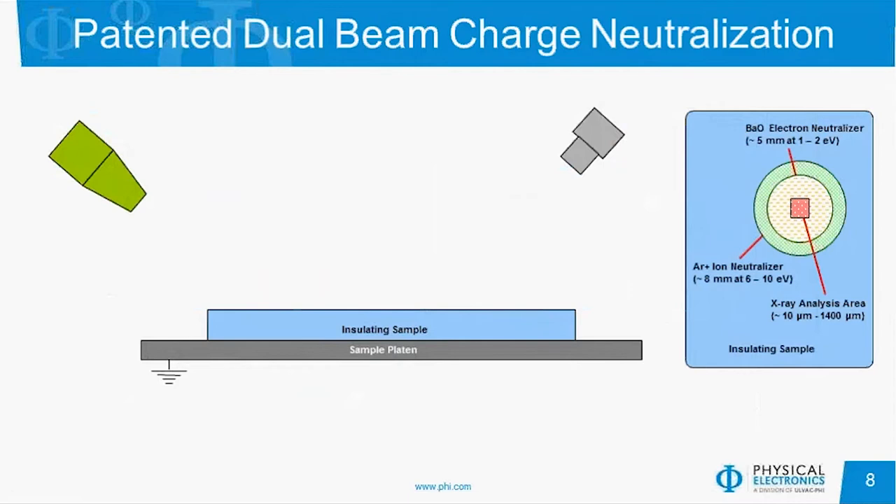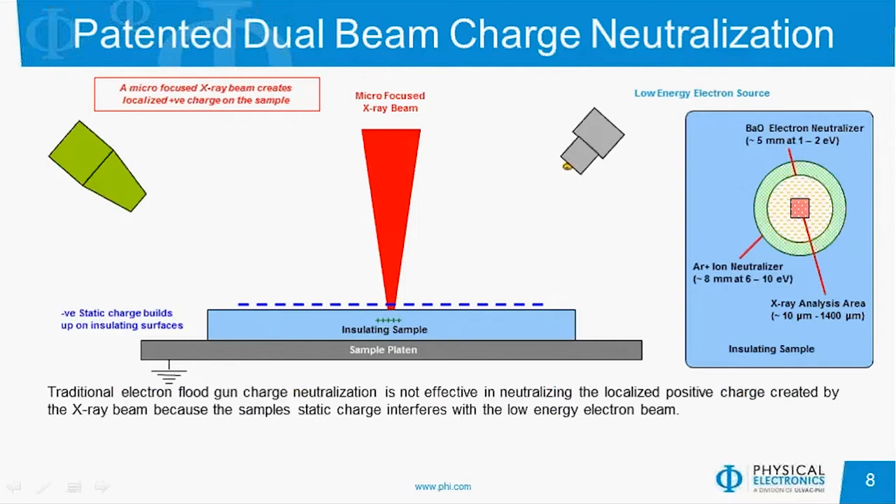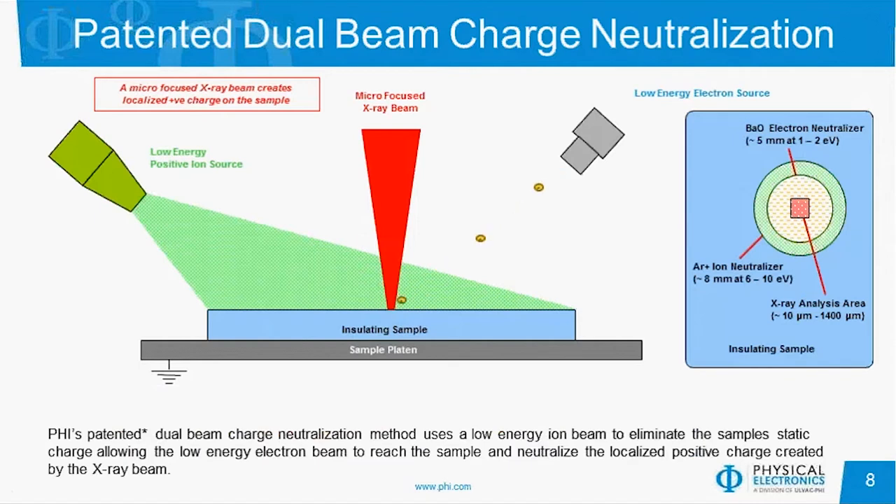We can do insulators as well as conducting or semiconducting materials. We have the same type of charge neutralization scheme on the QUANTES as on our other XPS instruments — a dual beam charge neutralization concept using a cold cathode electron beam with roughly 1 eV electrons, as well as a very low energy ion beam. When a sample is in the analytical chamber with a negative static charge on the surface, very low energy ions neutralize that charge first, allowing the low energy electrons to then reach the area of analysis. It's a very turnkey charge neutralization system where you set it once and pretty much any insulator can be analyzed very easily.